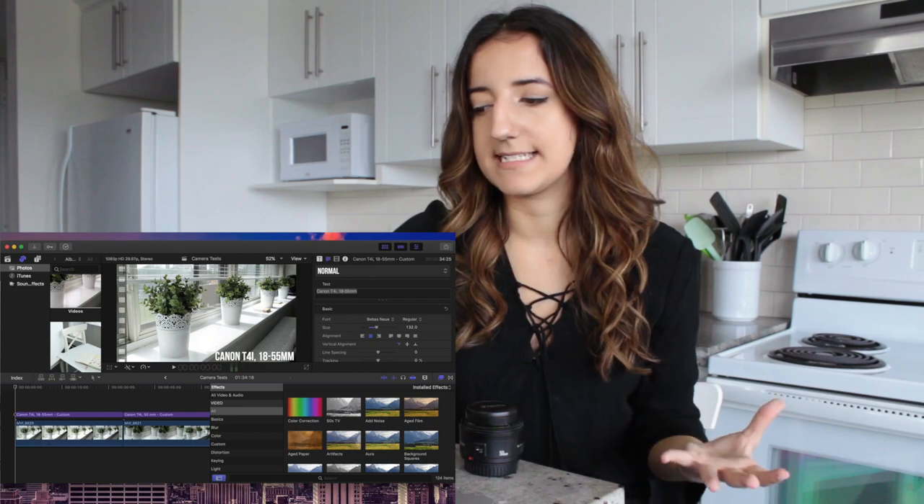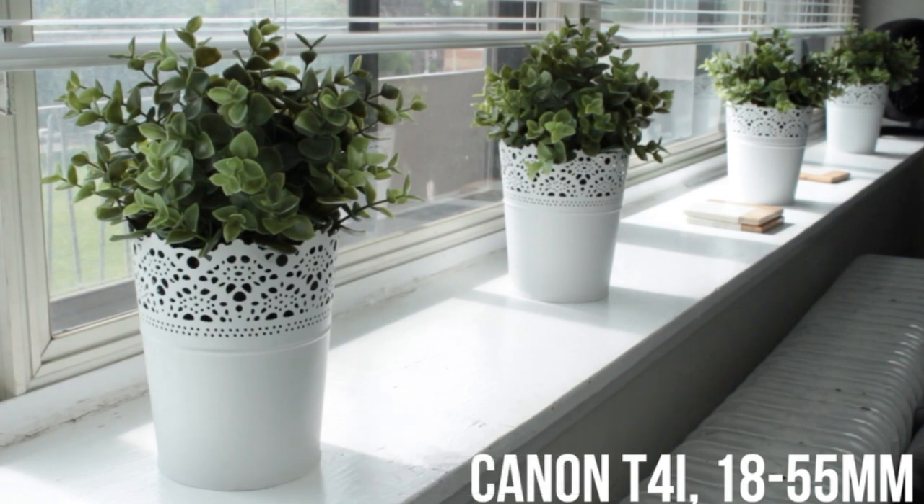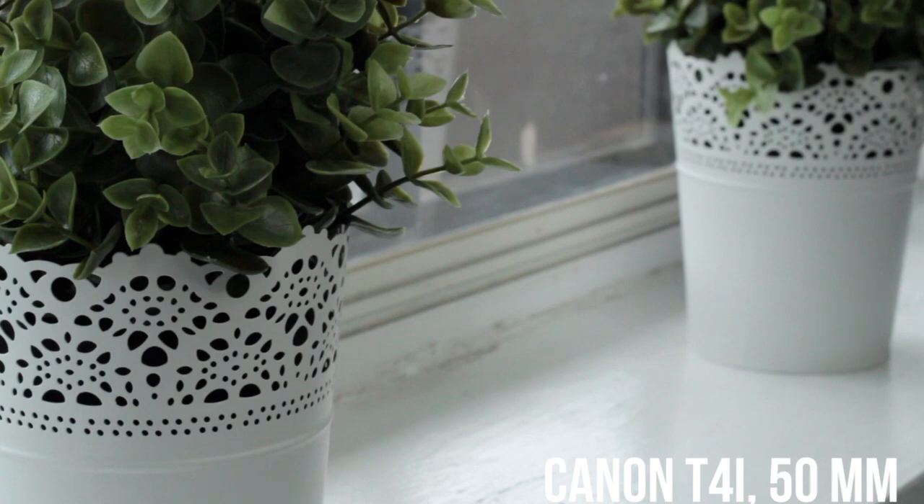I do have a Canon 50mm lens, which is really amazing and not too pricey in terms of what lenses can cost. I personally don't love using this lens to film myself because even though it gives you a really great blurry background, it automatically zooms in on the shot, which means your tripod and camera have to be quite far away from you to get everything you want in frame. Here's some footage to show you what I mean. This is the Canon T4i with the standard kit lens, and when you switch over to the Canon T4i using the 50mm, this is what happens — it zoomed in on the shot quite a bit.